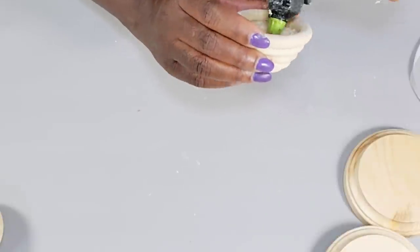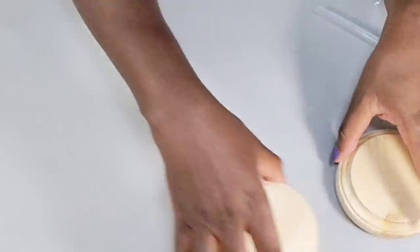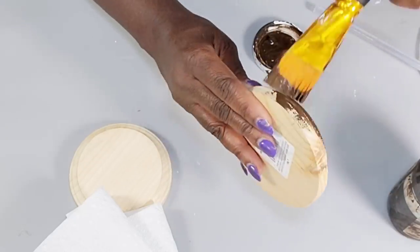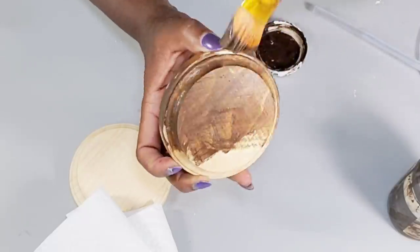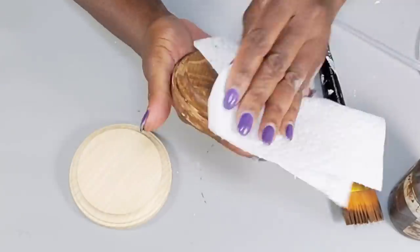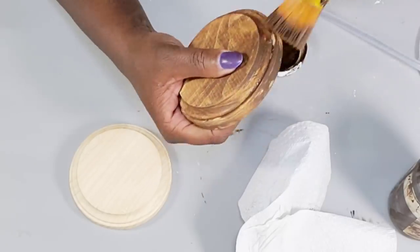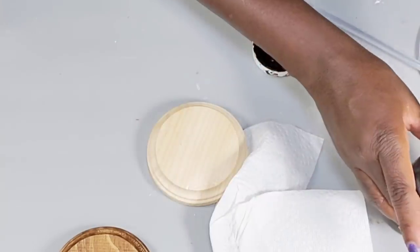I take the antique wax and stain both of these little round wood pieces. I add some of the paint and then use a paper towel to wipe off any excess, continuing to add paint as needed and then wiping it off. I do the second one the same way.